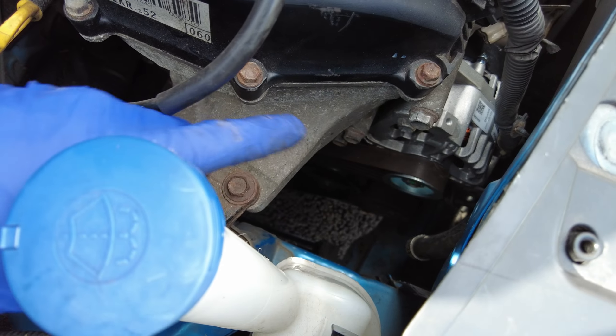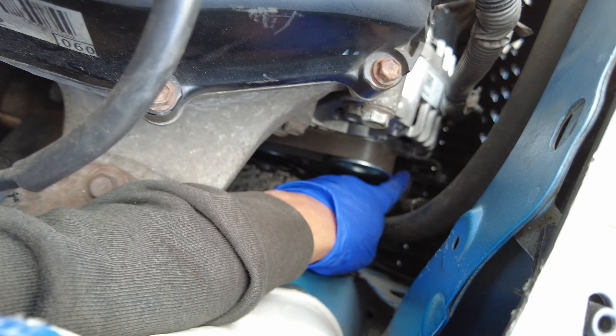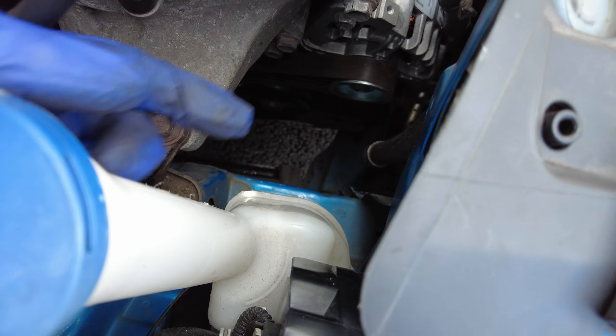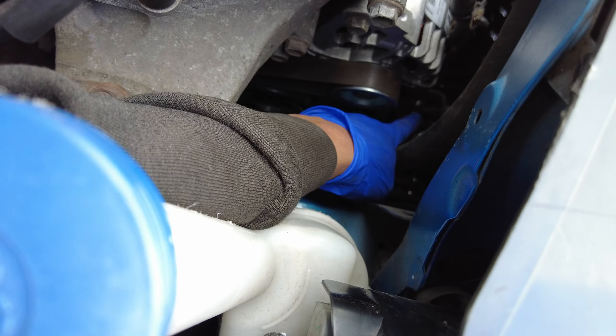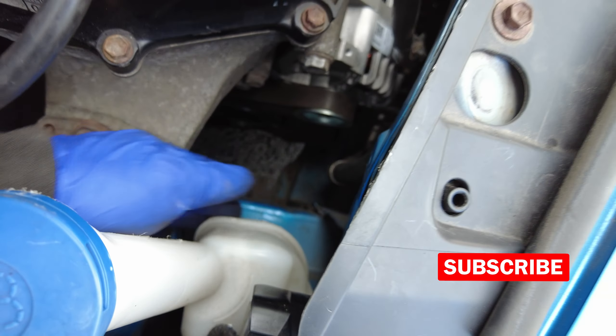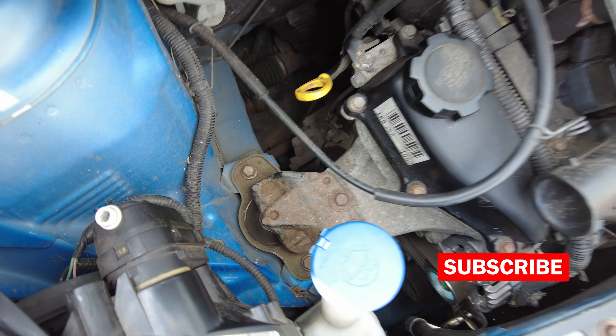We have put the new alternator back in, and the right tensioner is in there as well. Adjusting that tensioner — make sure that it's torqued up correctly, because otherwise what's going to happen is you're going to over-torque it, bend this, and then basically the belt will break. So make sure that you do everything right. That's torqued up and the mount is back on.